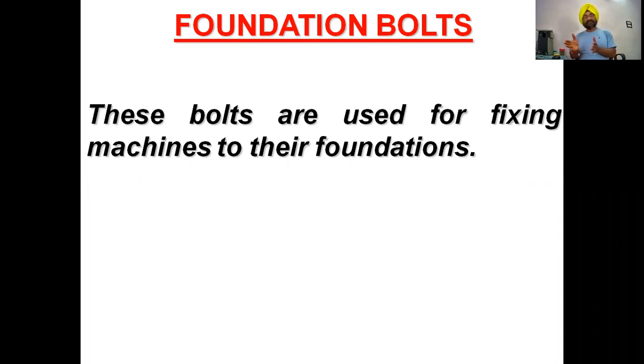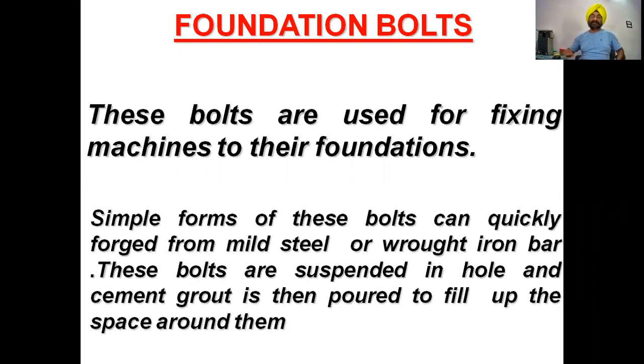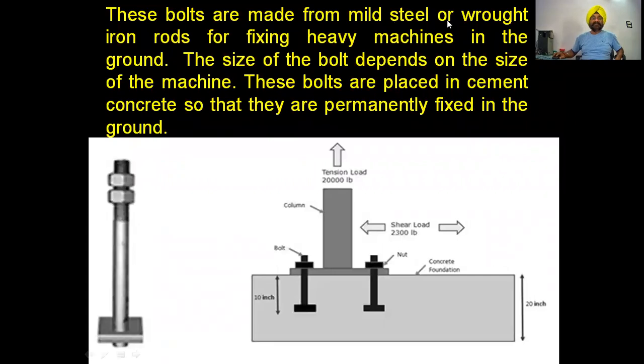Foundation bolts prepare the foundation and are isolated so that vibrations are not transmitted. A simple form of these bolts can be quickly forged. Large rods are taken and through open forging or die forging, a mild steel or wrought iron bar is forged and shaped. These bolts are suspended in a hold and cement grout is then poured to fill up the space around them, giving time for hardening, after which the machine is erected on top of the bolts.